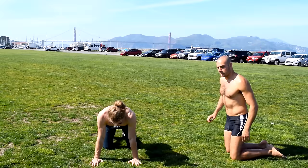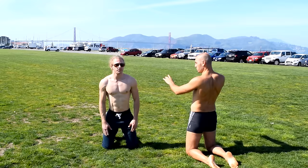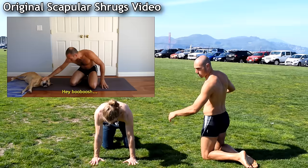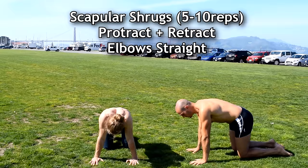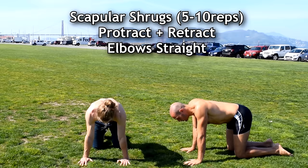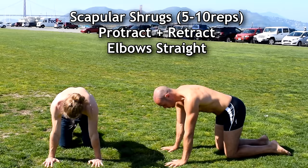Now from here let's move on to scapular shrugs. Instead of doing a circle or roll, we're just gonna move them forward and back on hands and knees. It's protraction and retraction. Do about five to ten of these. Try to keep the elbows straight — basically push through the shoulders and then let the chest go through.